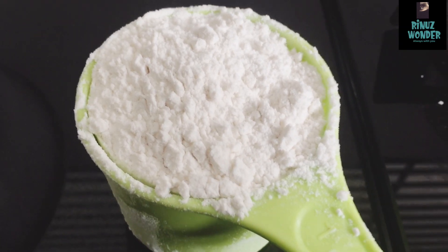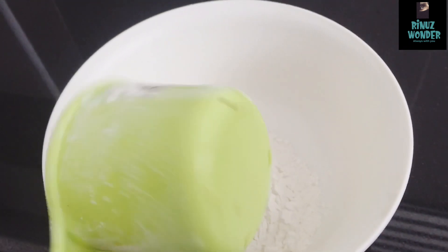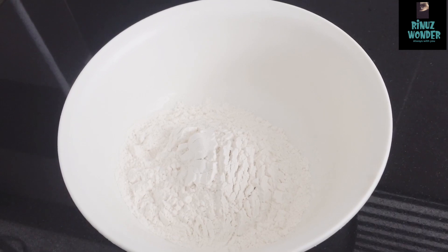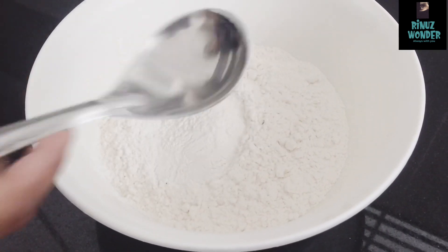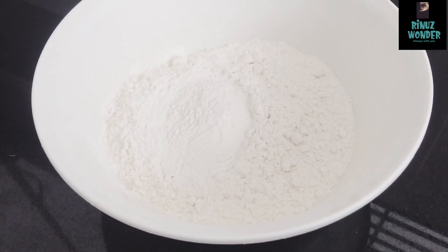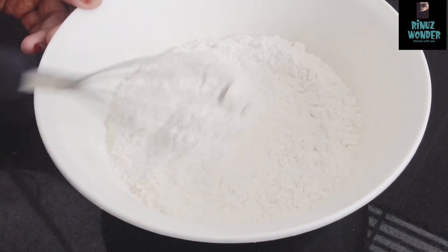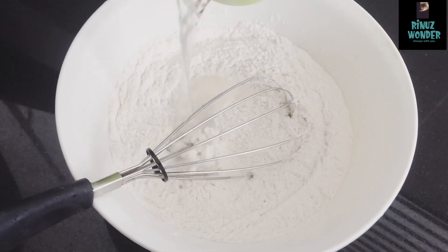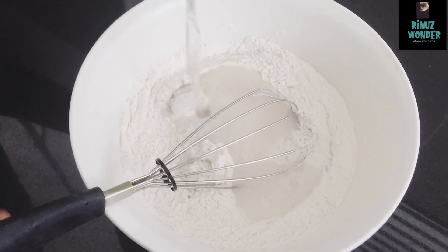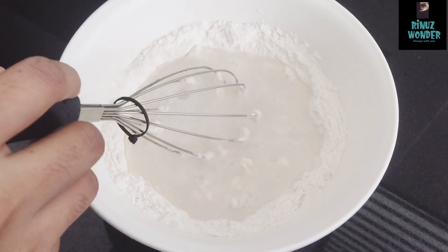I've added 1 cup of maith. Let's put it in a small bowl. Let's put 2 spoons in it. Let's mix it in a liquid form, and add 2 cups in it.